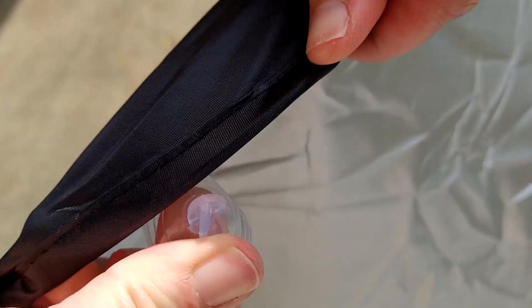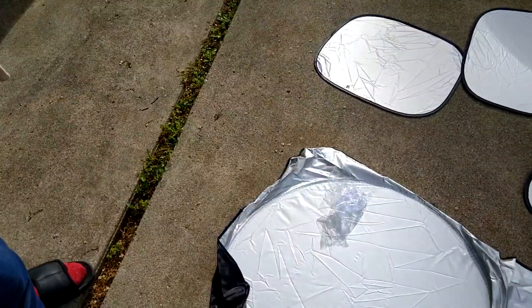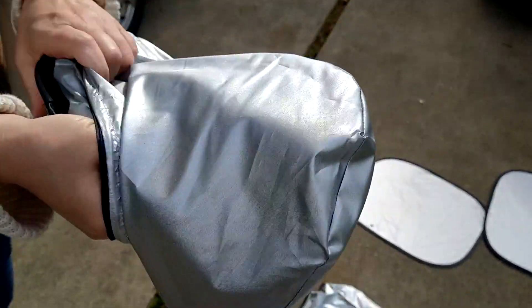It comes with enough suction cups that just kind of hook right on there, so you can secure it. And when you're done with them, they simply hook back up and are easy to store in the bags — small enough to even put into your car door and just have them on hand.